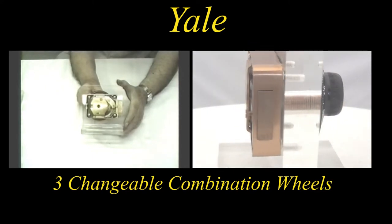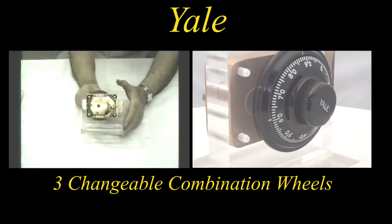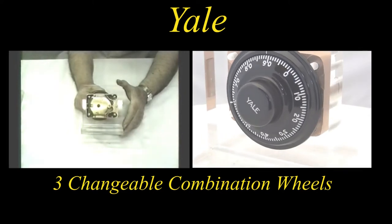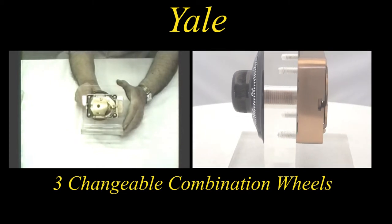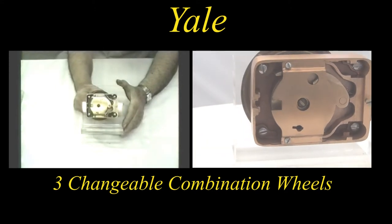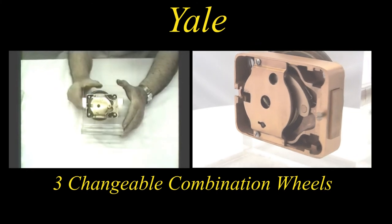There we go to the unlocked position. I'll now extend the bolt again slowly, and also retract it again. I'll now turn the lock around to expose the dial, featuring one hundred possible numbers.